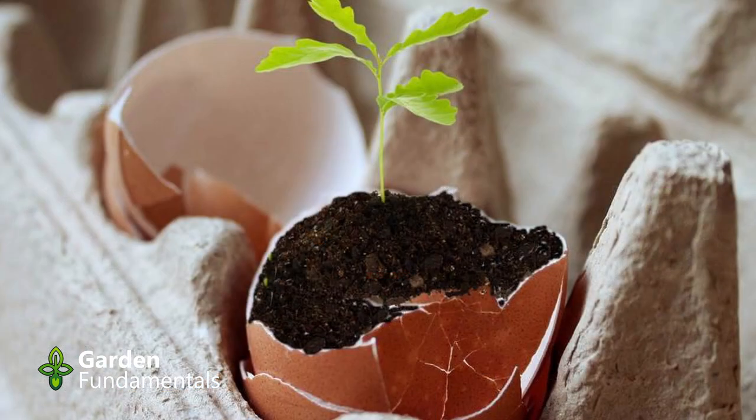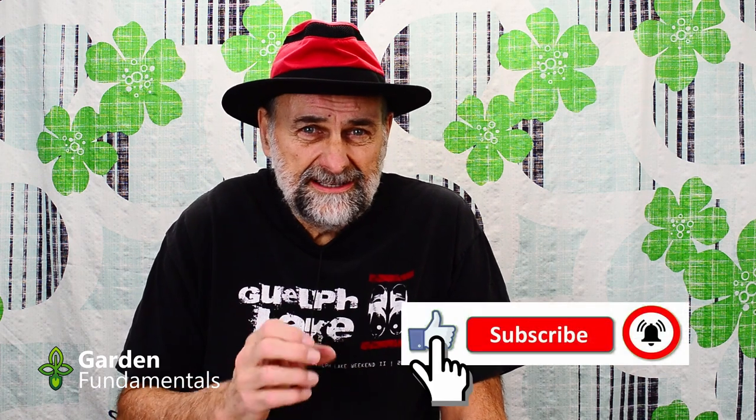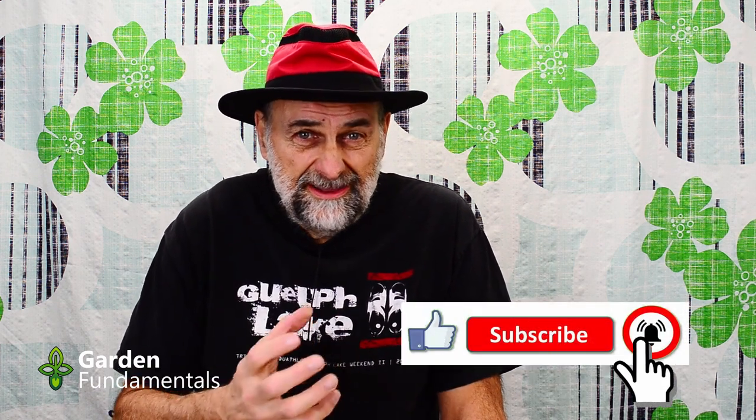Number two: using eggshells. At least eggshells don't dissolve when they get wet, but they're far too tiny to grow anything. You can germinate a seed, but within a few days of germination you have to move it to a bigger pot or it just won't grow right. This is a cute way to show kids how plants start growing from seed, but if you want to actually grow a larger plant, eggshells are absolutely useless. Once you put them in the ground they don't dissolve — they stay there and prevent the roots from growing into the rest of the soil.